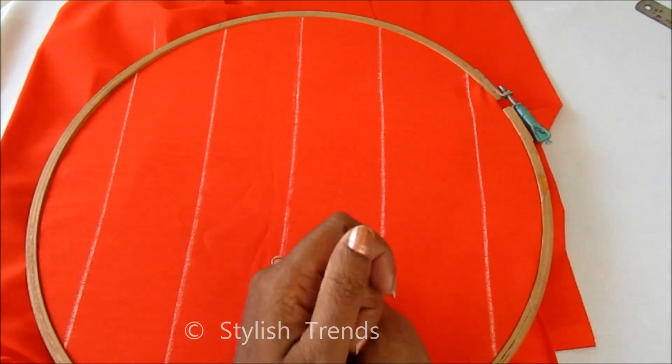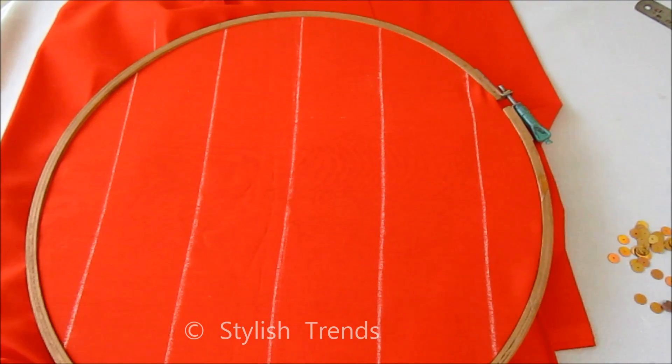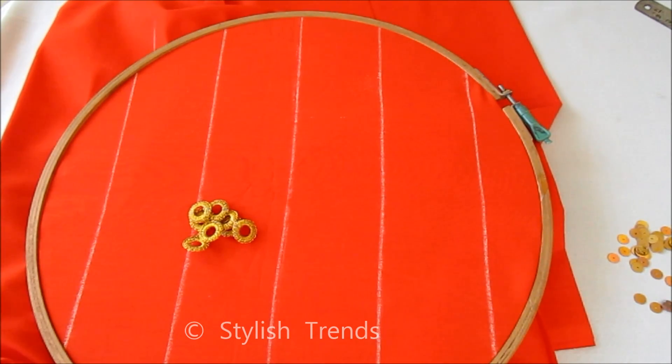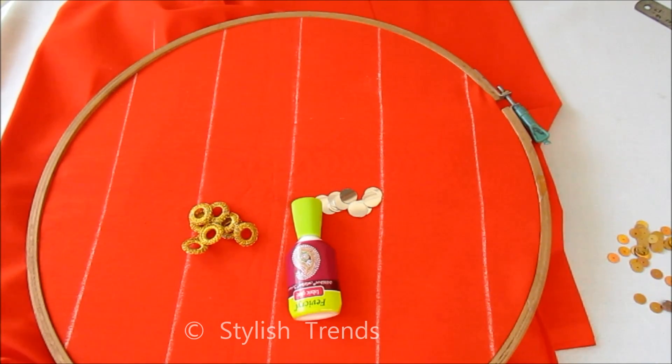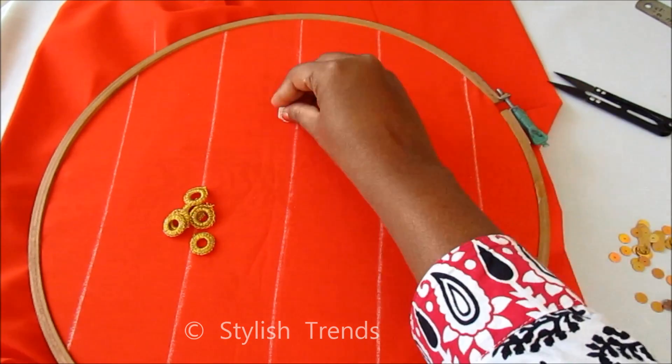I will show you the material for this pack: Gold Sequence, Golden Mirror Frame Ring. These are ready-made mirror frame rings, easily available in fancy leather tailoring material shops. You will also need small size plastic mirrors and fabric glue.